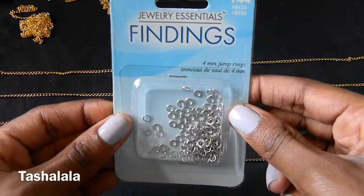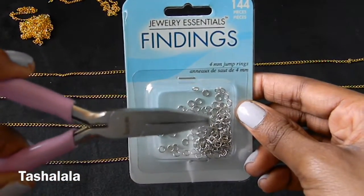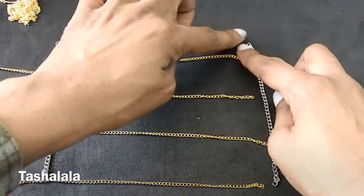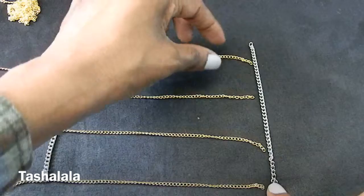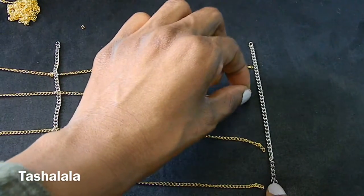Then you'll take your jump rings and open them up with your jewelry pliers, and you're going to use them to connect all of the pieces of chain wherever they meet along the vertical piece of chain. Then you're going to continue this process, taking another piece of 5-inch chain going vertically, and attach all of the horizontal pieces until you are done with all 20 pieces of your chain.